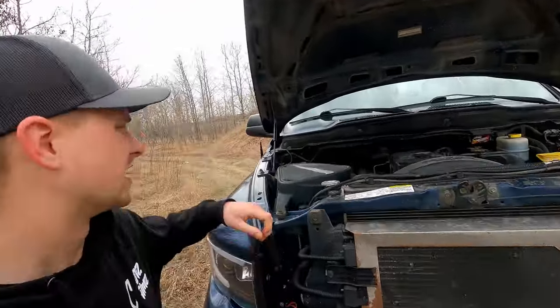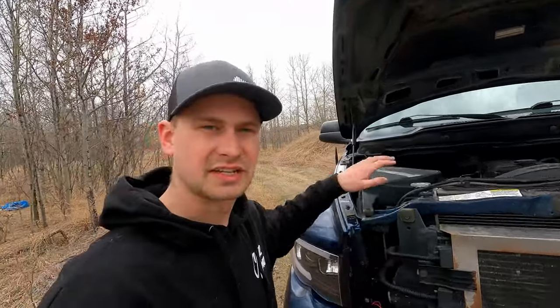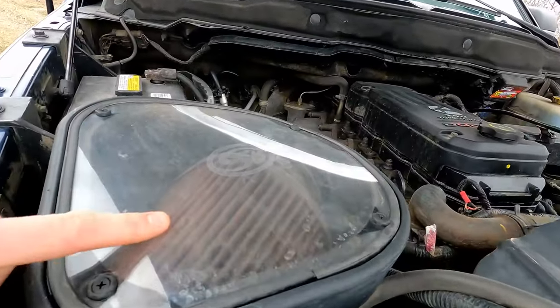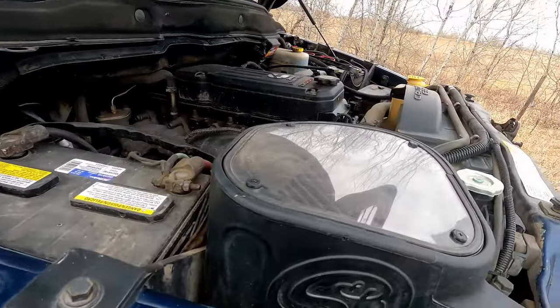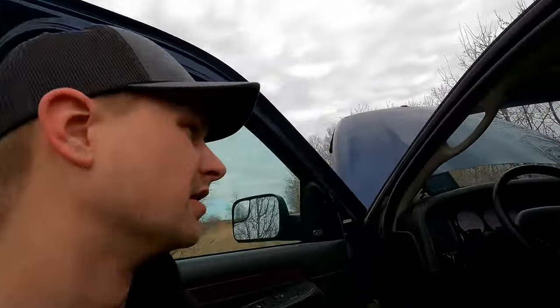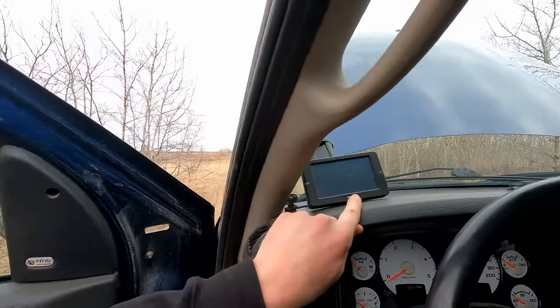My second thing I do to pretty much every vehicle, especially a 5.9 Cummins, is upgrade the air intake. With the newer 6.7 Cummins — like 4th gens and 5th gens — the factory ram air is actually pretty good, so I don't think it's as big of a necessity. But here I have an SNB cold air intake with an oiled filter. This is gonna get you a lot better airflow, a little more power, a little better fuel economy. They look better and sound better — you can hear more turbo whistle. You have the option of an oiled filter or a dry filter; both are great.